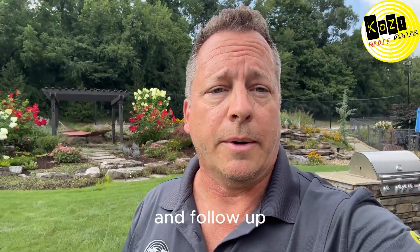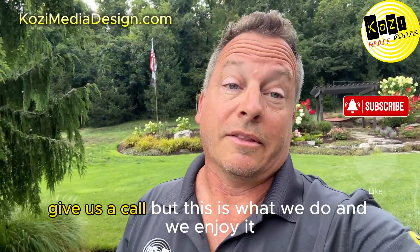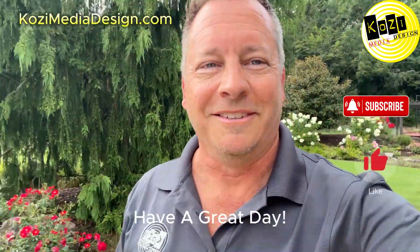Stay tuned and follow up. If you have a project like this that's similar, give us a call — this is what we do and we enjoy it. Have a great day.